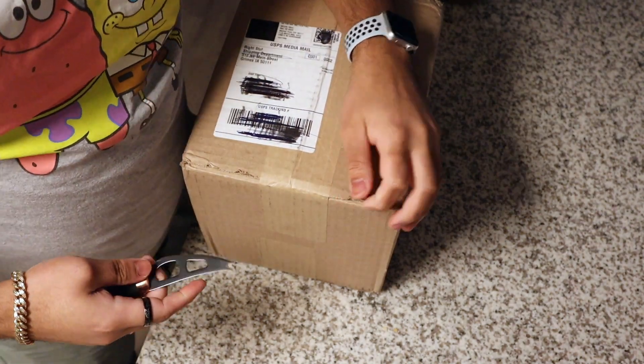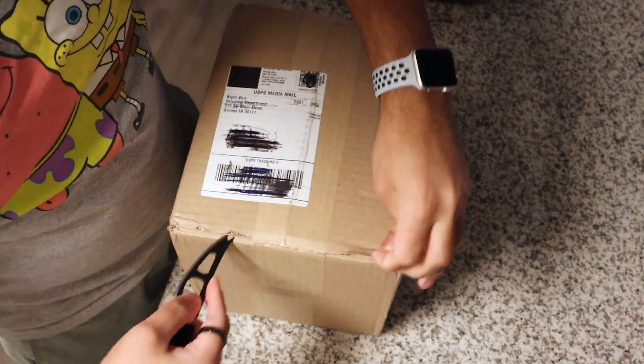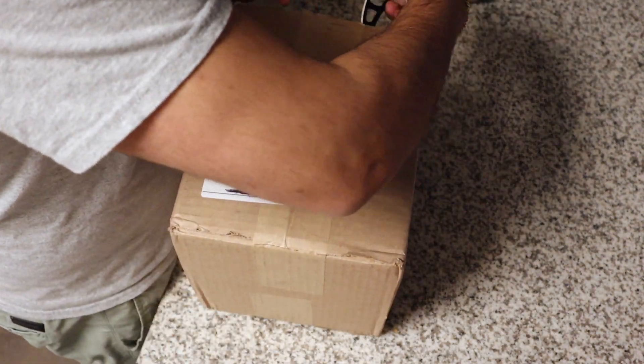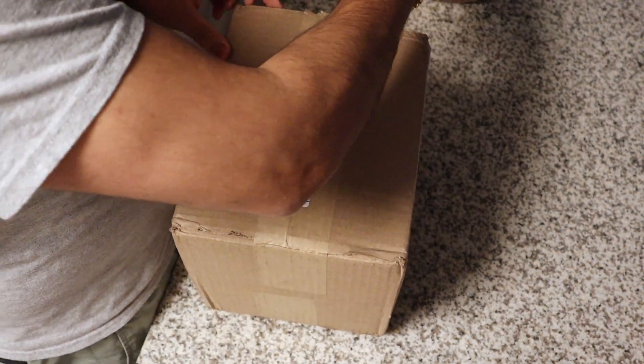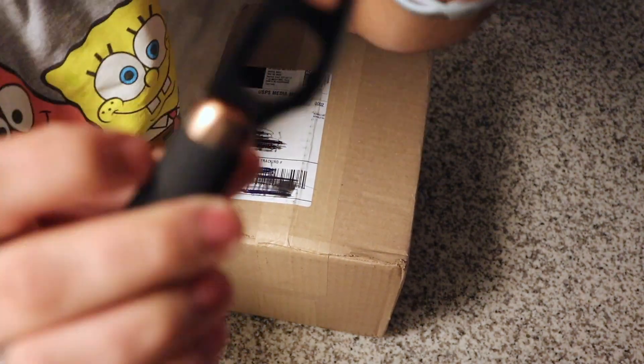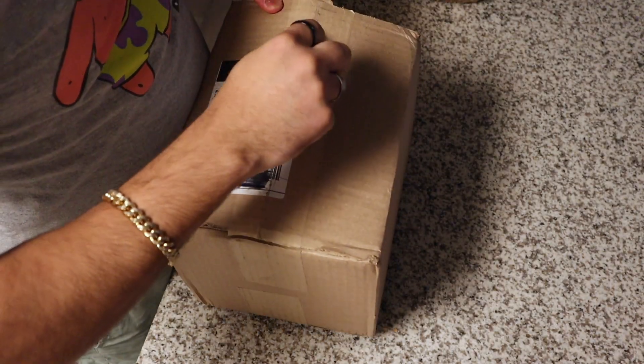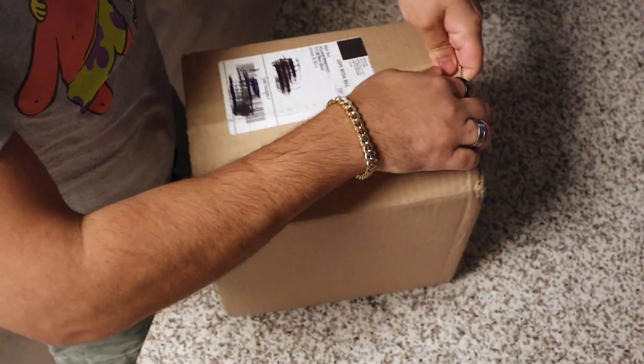Okay, quick unbox. Let's see what we have here. This is the knife from Potato Video. You can tell, look at it. Finally comes in handy for something. All right, let's check it out.